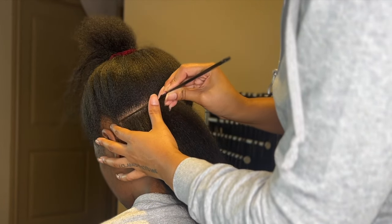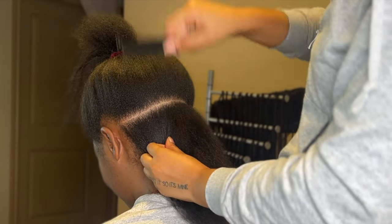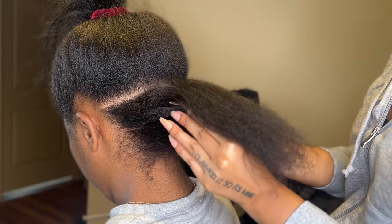Now we're getting into the parting. I'm just giving myself a draft of a straight line going from the top of the ear to the other top of the ear, just getting it really straight.